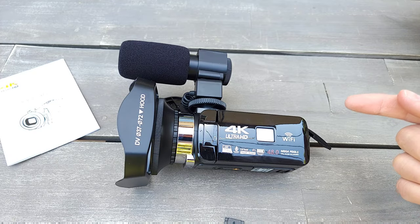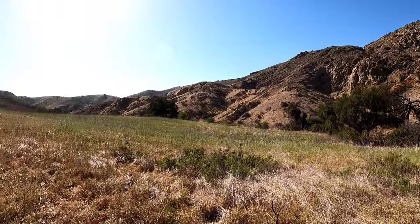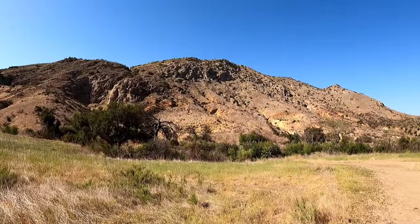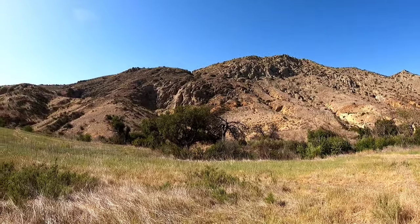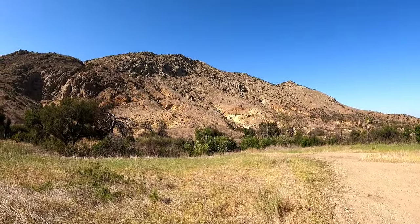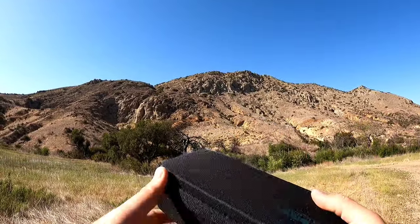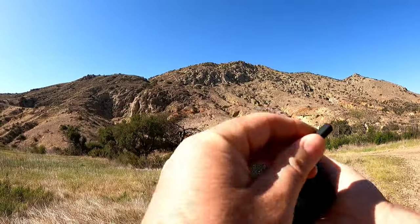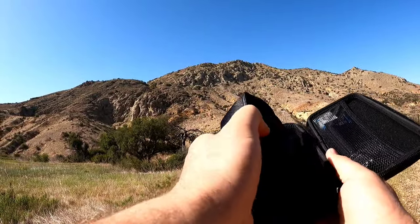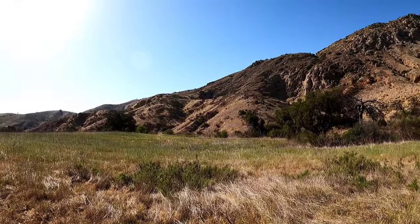Now I'm in nature to test this 4K camcorder — it's a good place to test outdoors in bright light, which is most likely how I'll use it. I have a GoPro case from my GoPro 9 and the camcorder fits in it nicely. I'm currently recording on the GoPro.